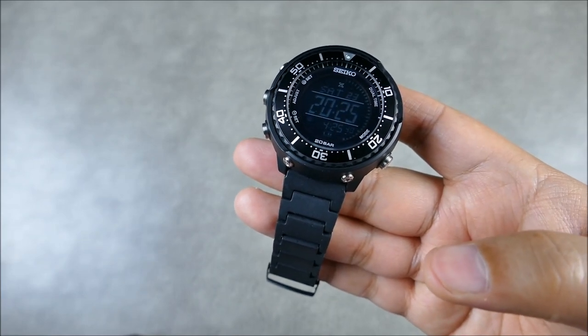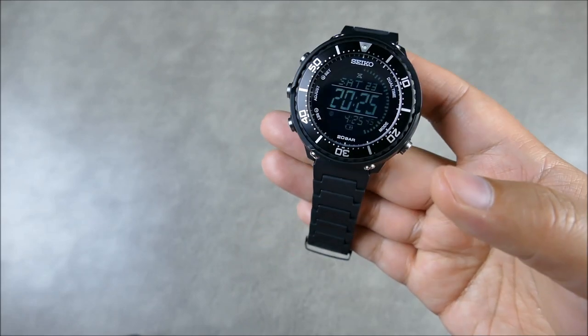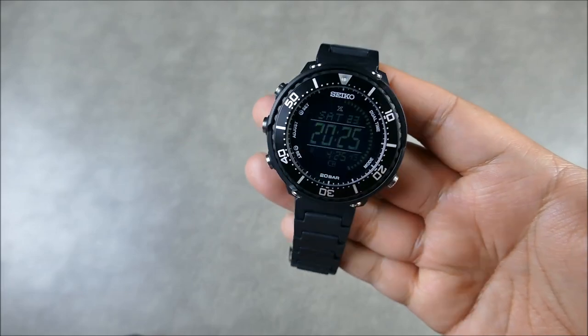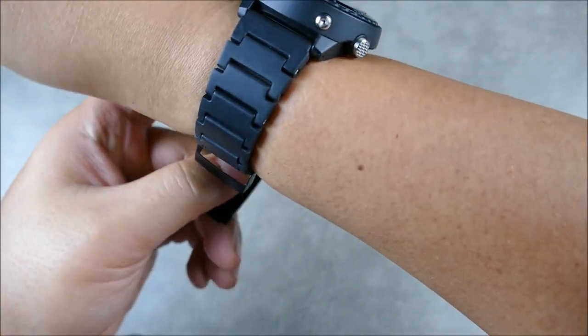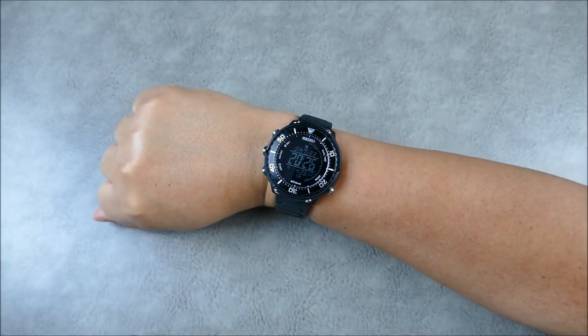Let's get this on the wrist and see how it wears. Typically I do that off screen, but let's just do it right here — boom, there you have it!